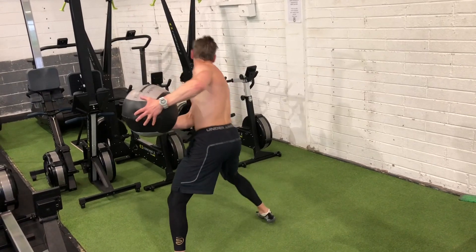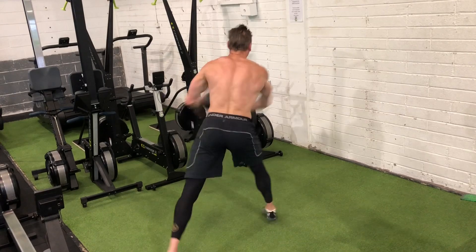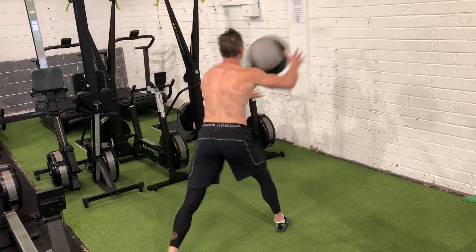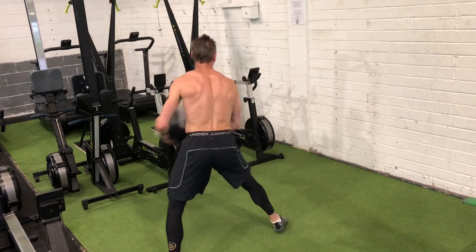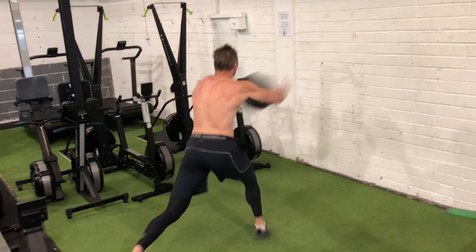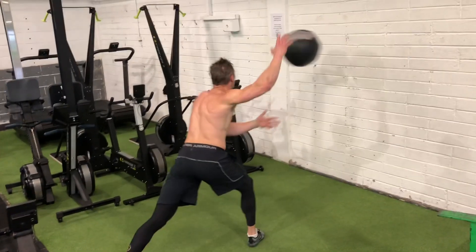I always use a very light ball — this is only about a three or four pound ball — and you can see it's really about expressing power as opposed to using a very heavy ball and doing it very slowly. So just make sure the ball is pretty light, and ideally one of these soft med balls so it's not popping off the wall too quick.